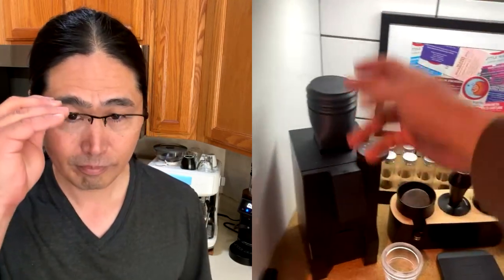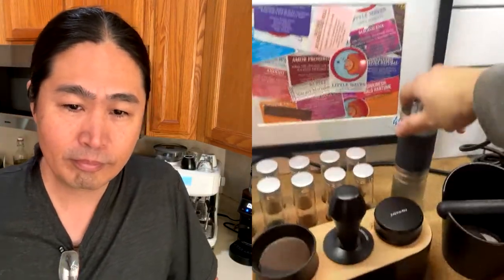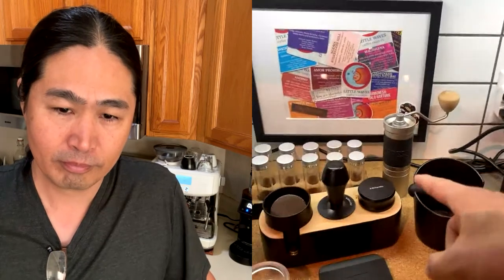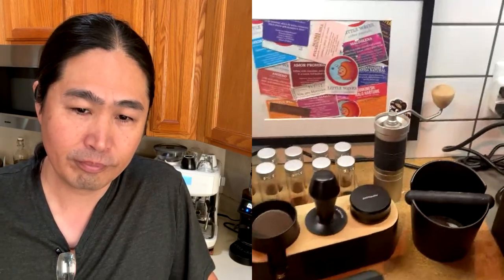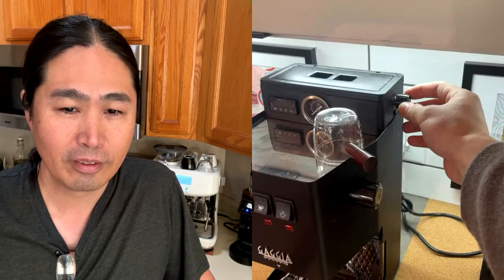I did a few modifications to it, like the dial adjustment for the scale for espresso — the Kaya Lunar. A few other things here: the 1Zpresso JX Pro. This has been an incredible grinder. I took this one to Korea with me, just got back from my trip. And then it's the Gaggia Classic Pro with a few modifications — the PID kit and brew pressure gauge.